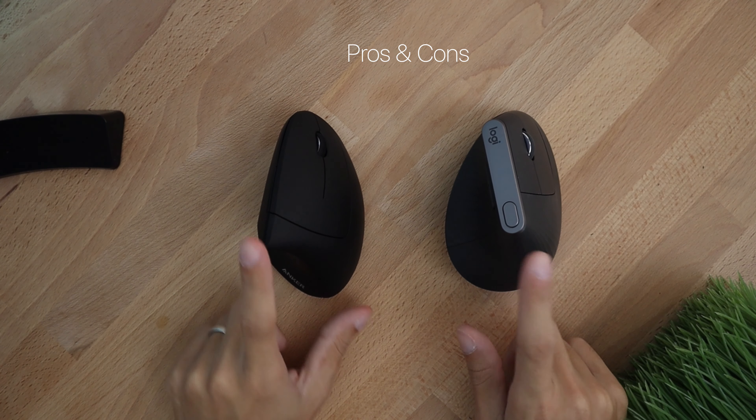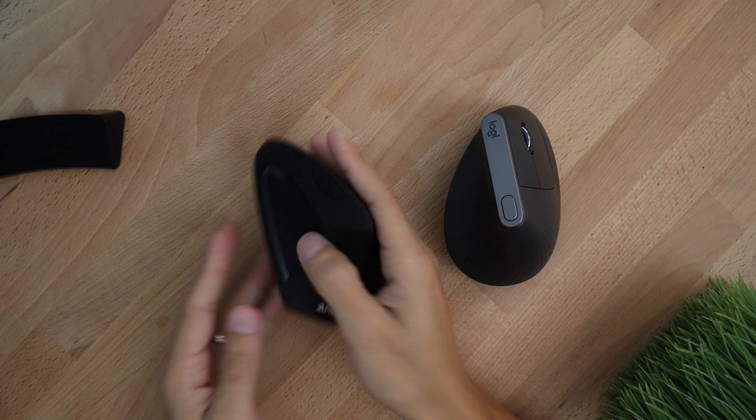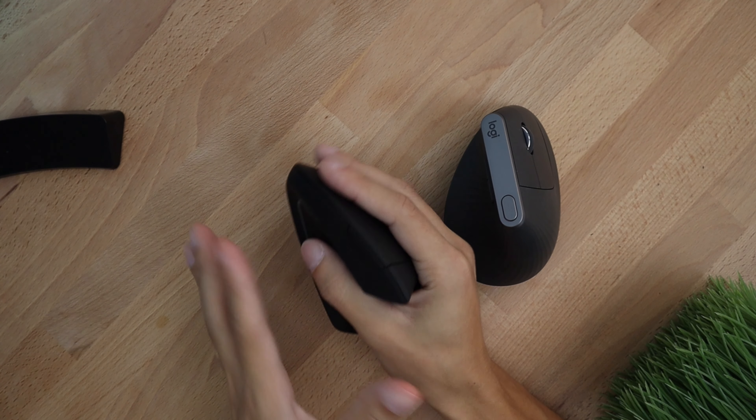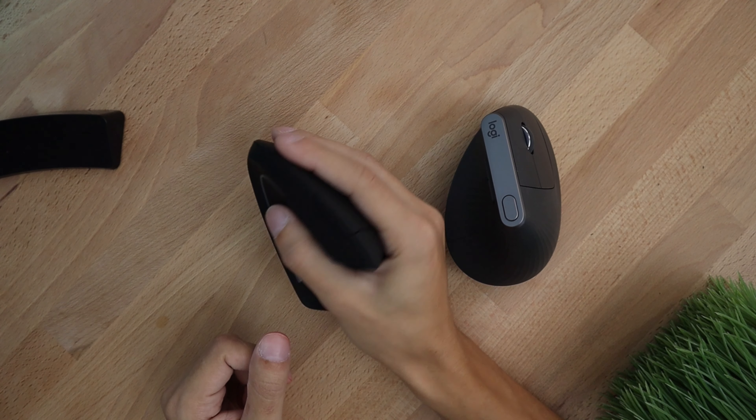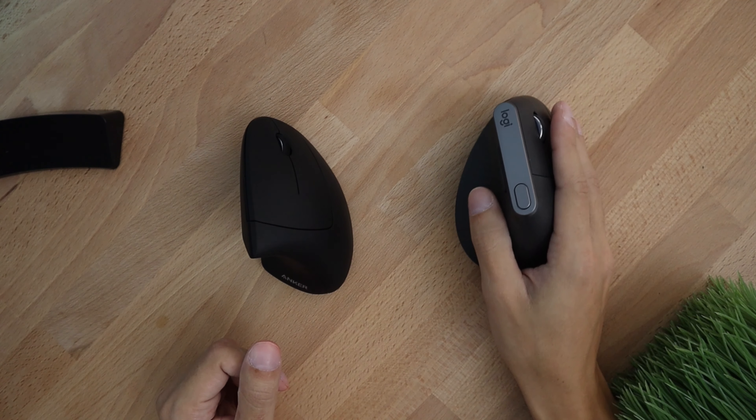So what are the pros and cons of each? One thing I like about the Anker is the size — it feels smaller and for my medium-sized hands I feel I have a better grip on it. The Logitech feels like I'm grabbing a baseball. So if you have mid to small hands I would suggest the Anker. In terms of grip texture, the Anker has a more slippery feel while the Logitech is more grippy, likely because of the line textures — so for grip I would say the Logitech is the winner.